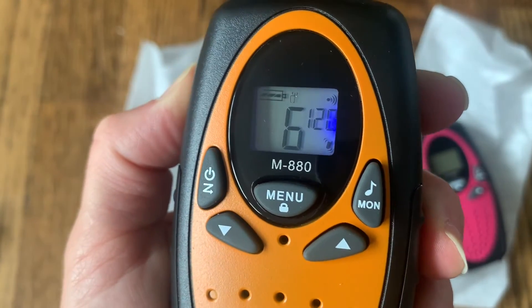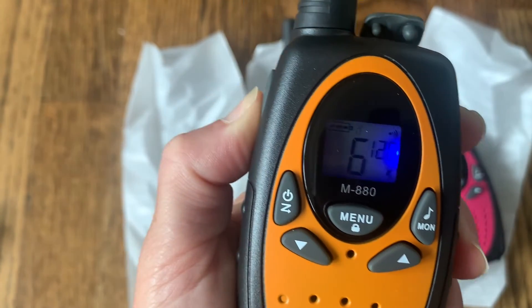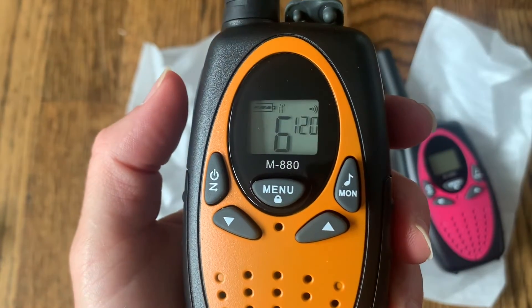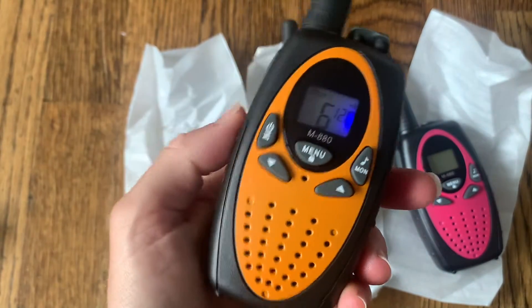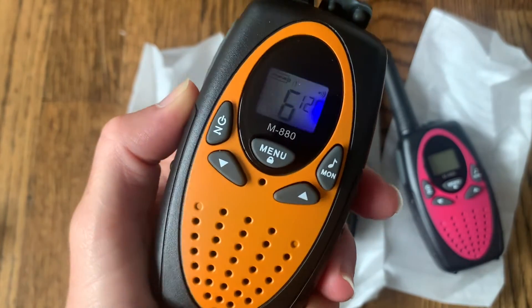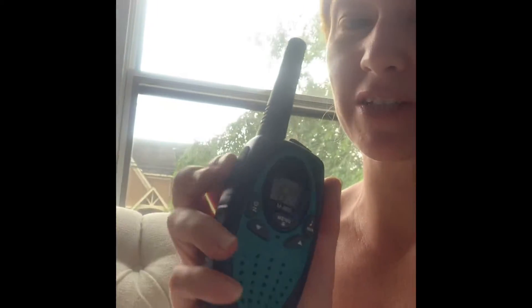When you hold the PTT button you can see in the bottom corner that it shows it's in talking mode, and when you let go it's off and ready to receive calls again. I'm going to test it out — I'll give one of the other walkie-talkies to my daughter and have her test it inside, and then we'll try it outside as well to see if I can pick up her signal. I have my walkie-talkie set up and sent my daughter upstairs. We're both on channel six with security code 120 — you want to make sure you have the same settings.